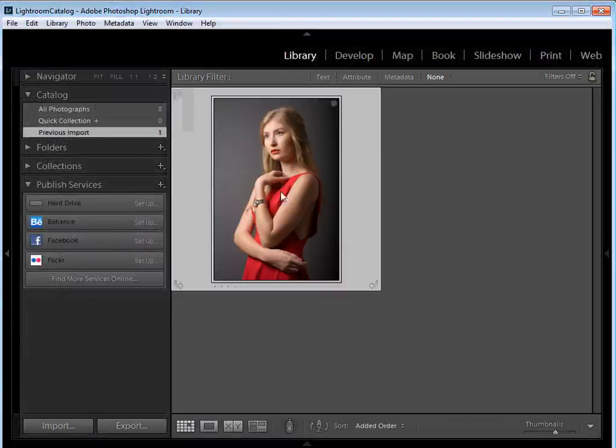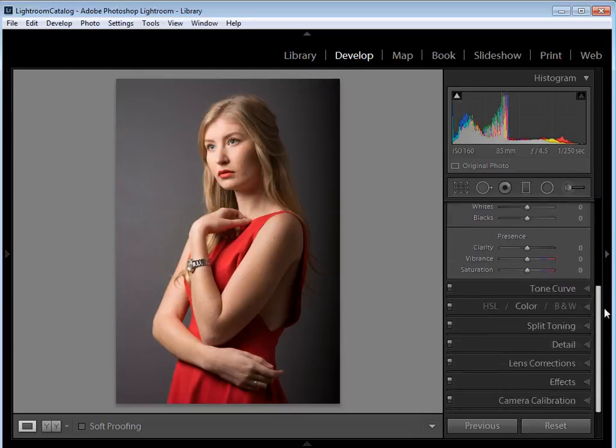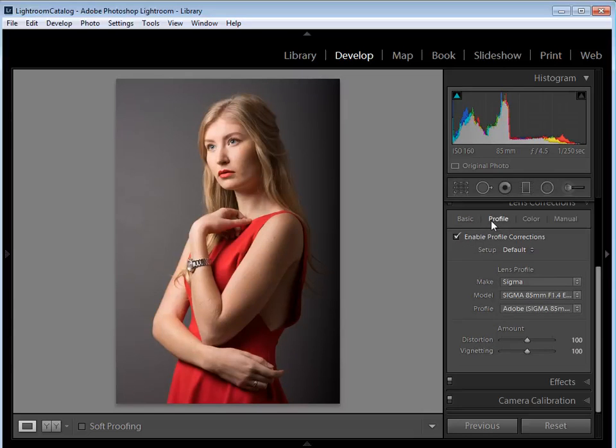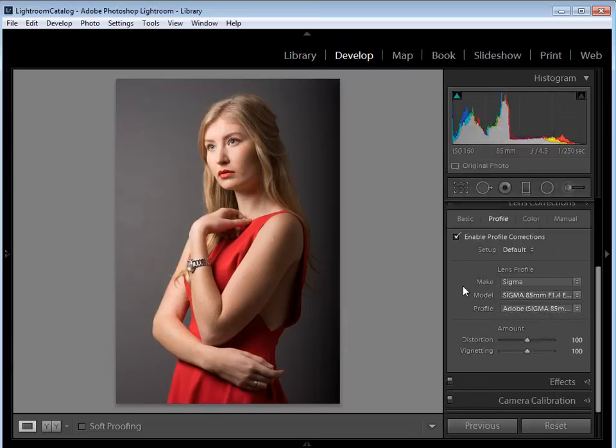Once it's in, click on the file and then click on Develop to enter the editing module. The first thing I want to do is scroll down to the Lens Corrections tab, open that up, and in the Basic section tick Enable Profile Corrections and Remove Chromatic Aberration. That's going to fix any distortions captured by the lens. Then go to Profile and check that Lightroom has detected the correct lens — for the start image you're looking for the Sigma 85 1.4.